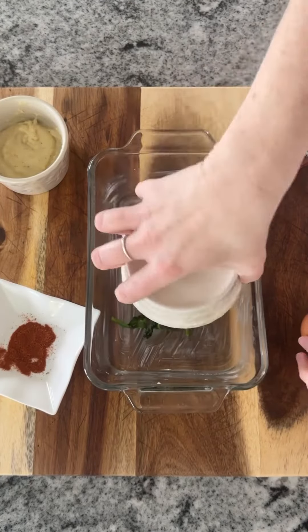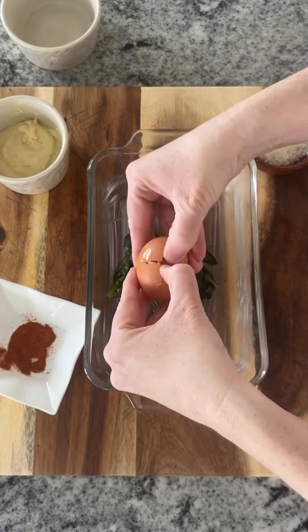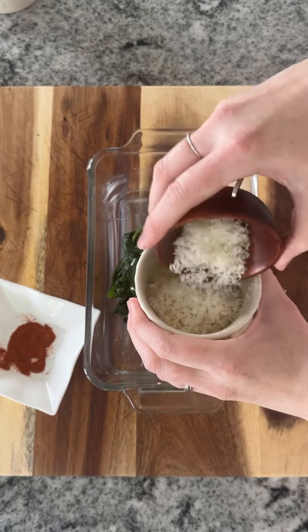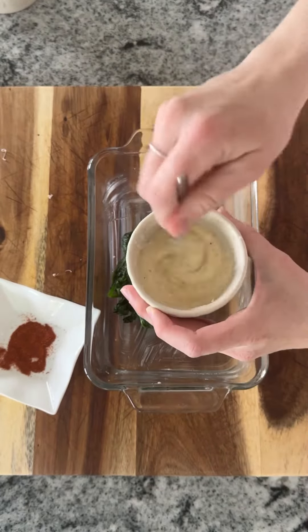I cooked up some spinach because I didn't have any from a can, then made a little nest, put in a nice little eggy egg, made up a white sauce with butter, flour, milk, salt and pepper. Added Parmesan to it and then just plopped it on top.